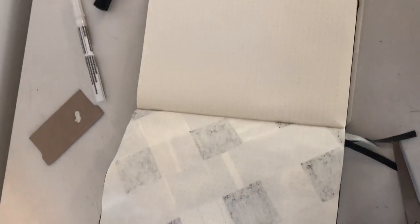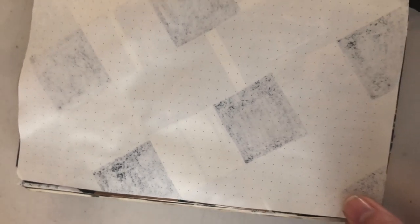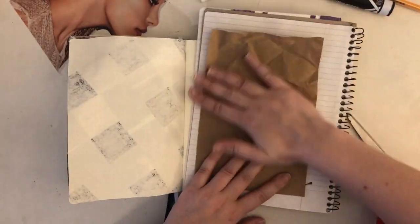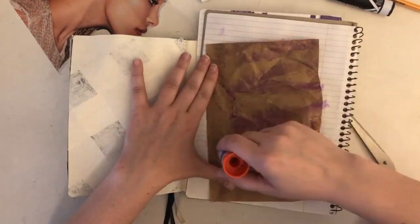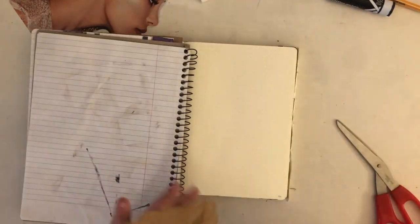As you can see, the bleed-through went really badly to the other side of the page, which I intend to rant about in a future video about how much I hate the Leuchtturm. I had already decided to fill up the other side of the page with a collage anyway, so I could cover up the bleed-through, so the only harm done was pissing me off.